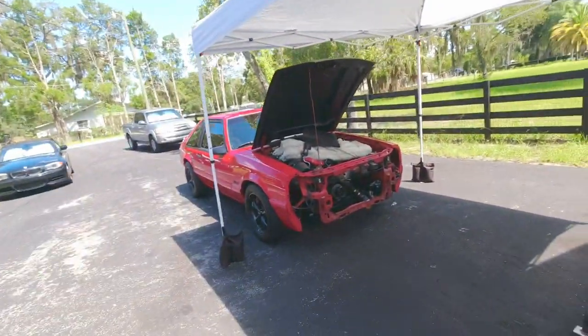Hey guys, welcome back. We're back to addressing the cooling system on the 92 Fox. We're cutting out the lower radiator core today and going to upgrade that. So let's go take a look.